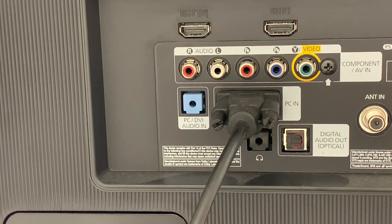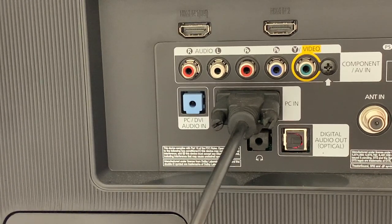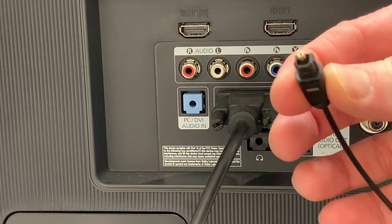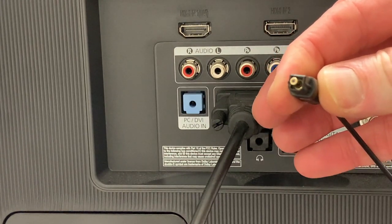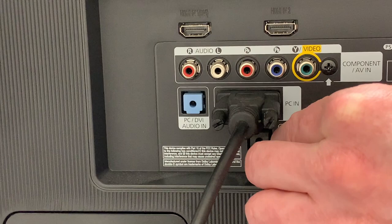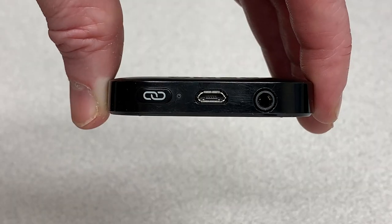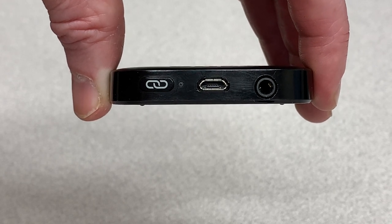The end of the fiber optic cable that has the semi-square connection is the end that's going to plug into that port. We're just going to go ahead and plug this in — you feel a little snap as you plug it in. The other end of that optical audio cable will go into the right side port on the TV connector.